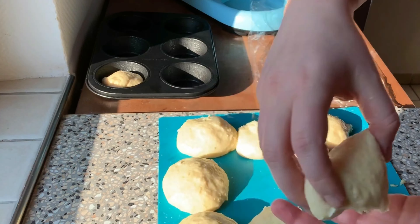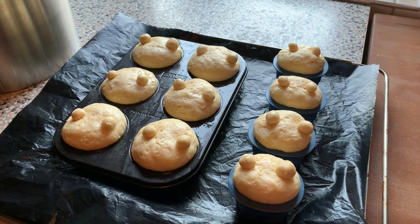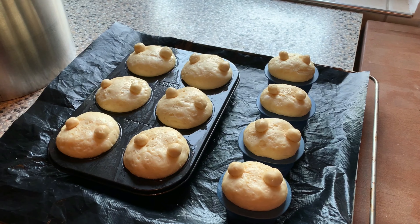So I rolled them again and put them in the muffin forms. We covered it up and now this will rest another hour. You can see I already did the next step — I rolled some small balls and put them on the teddy bears.